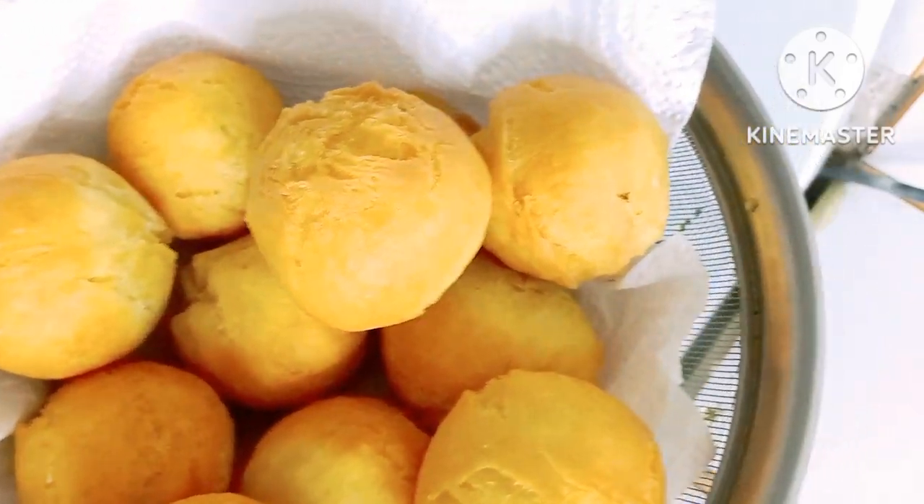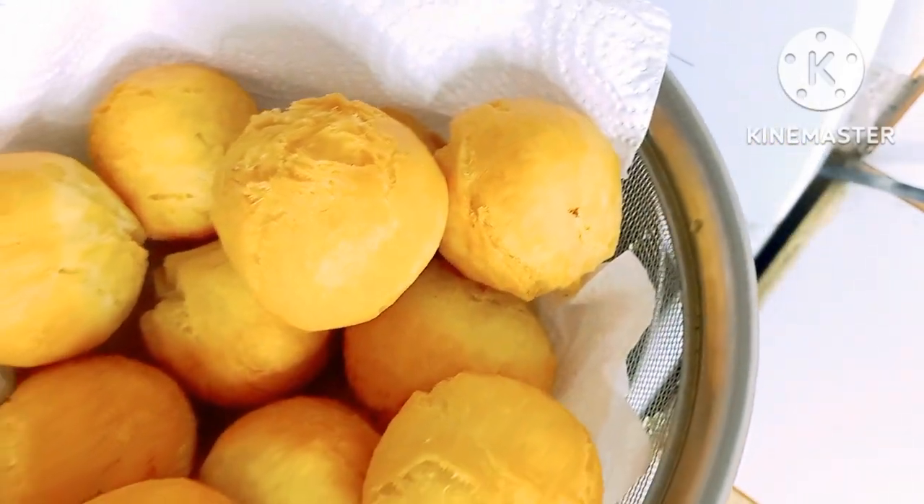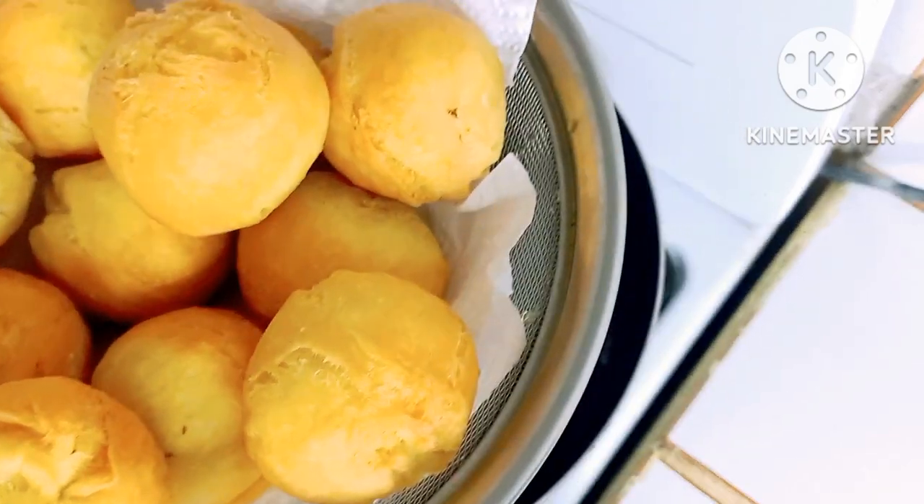Look how fluffy and nice these are looking, guys. Wow.